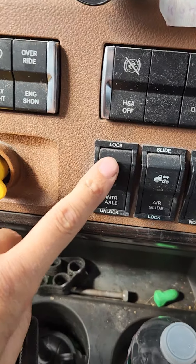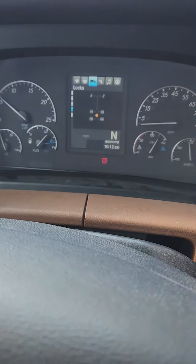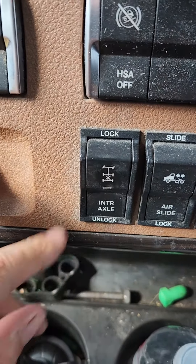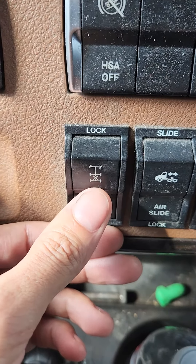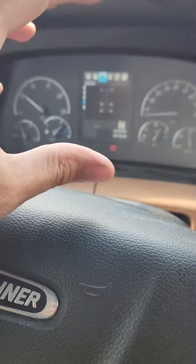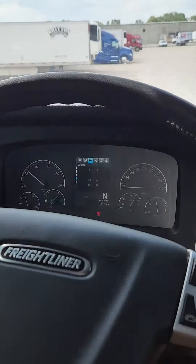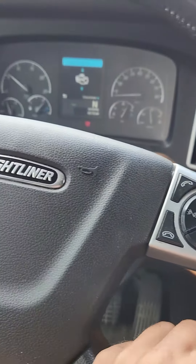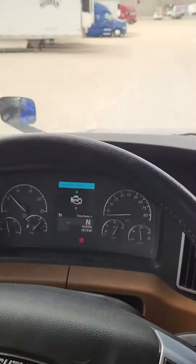2019 Cascadia: if you lock your differential and then try to unlock it — mine works fine right now — but if you still have that light indicating the differential is still locked, you'd want to try rocking it back and forth, maybe even grab some pliers and hit the solenoid on the differential a couple of times. But if that doesn't work...